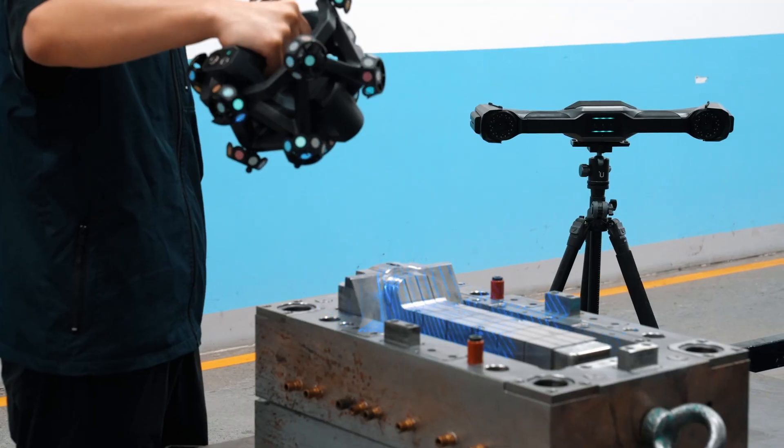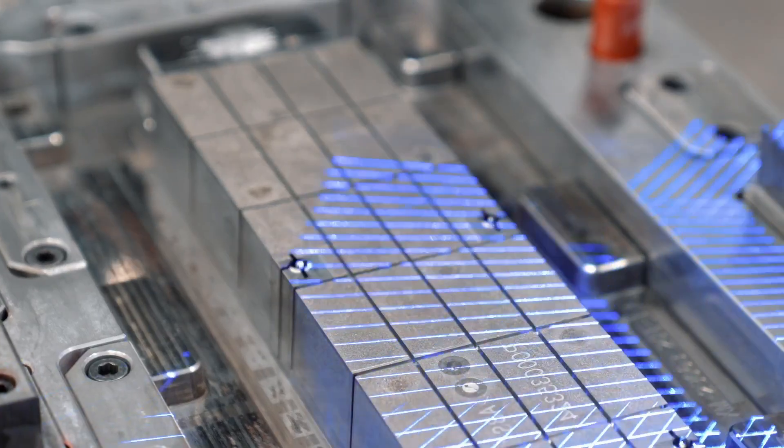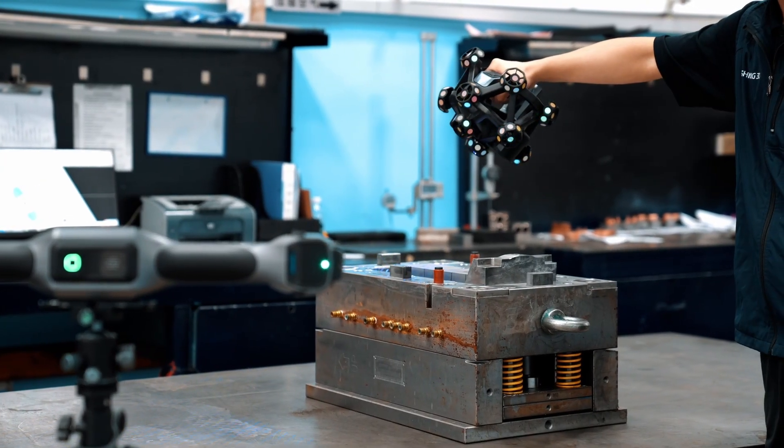Each pattern type has its strengths, but the light source matters just as much. Blue light offers high contrast, especially on shiny or dark surfaces. That's why it's common in high-end industrial scanners used for inspection or precision tasks.